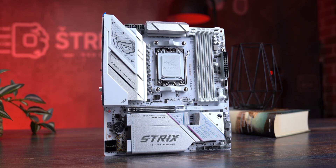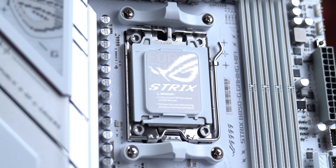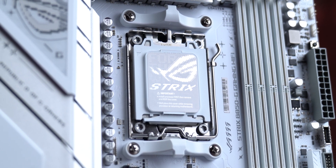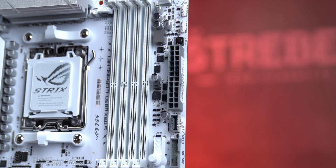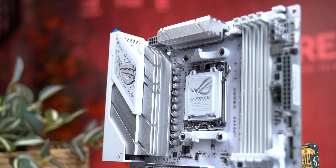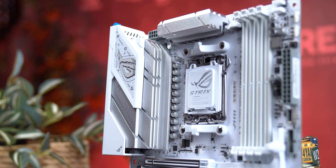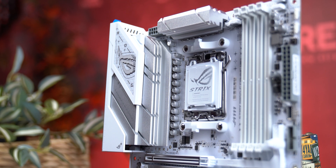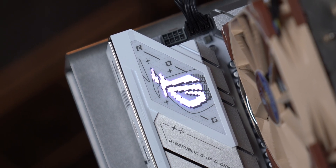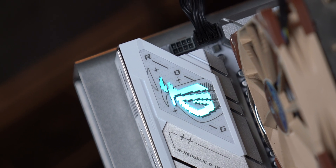At first glance this board doesn't look like micro ATX — it feels like it could stand next to full-size premium models. The entire surface is covered in white PCB with gray labeling and detailing around connectors like the 24-pin, dual 8-pin EPS, SATA ports, and the VRM heatsink. Visually it's clean: straight lines, alien white and gray tones, with the ROG crest above the VRM section lighting up in ARGB with a serious Cyberpunk vibe.